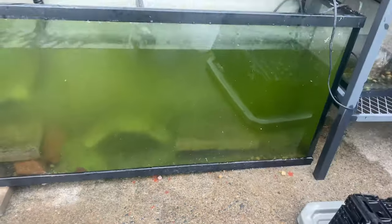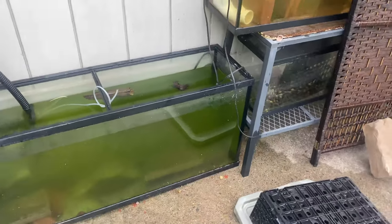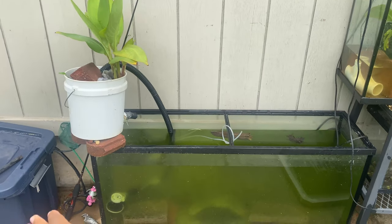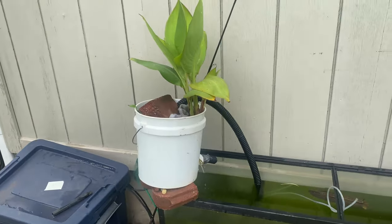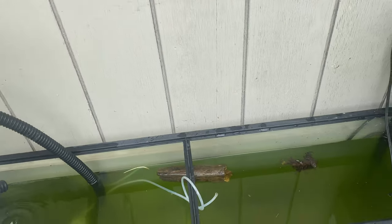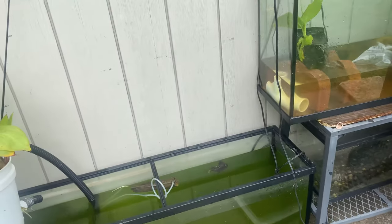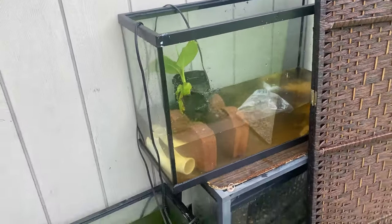I should have fed my Oscar before putting Kirby in, so I'm gonna feed him real quick to make sure there are no issues. I don't think my Oscar is going to mess with him anyway — my Oscar is a mid-level swimmer, not gonna be at the surface or the bottom all day. When the red-tail gets bigger, he might fight the Oscar and take over that cave, but for now that's it.